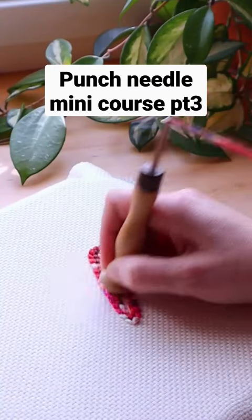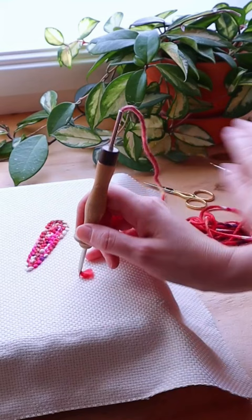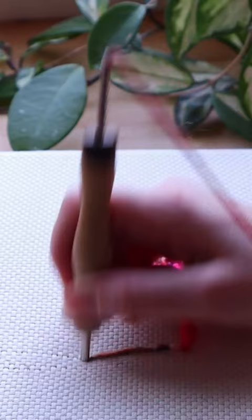You are following all the punch needle rules but stitches are still falling out. There are three reasons this might happen. Reason number one: you are punching straight from the ball and getting in the groove, but at some point you start leaning on the yarn and that's when the problems start. Make sure your yarn always has slack.